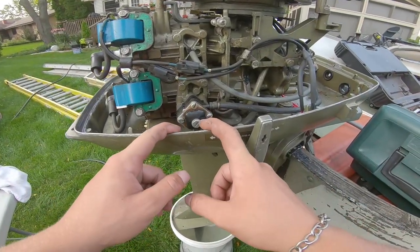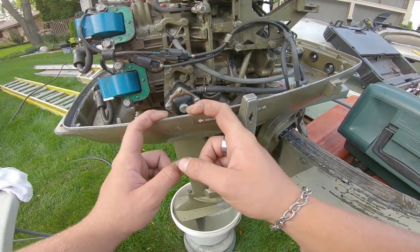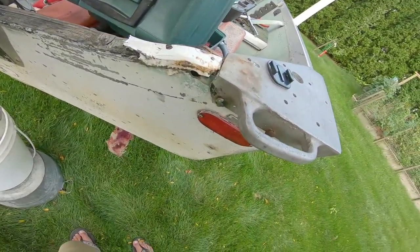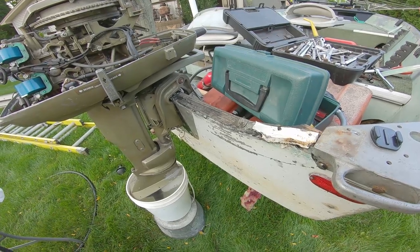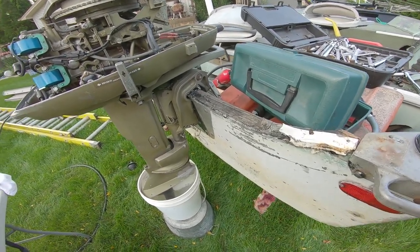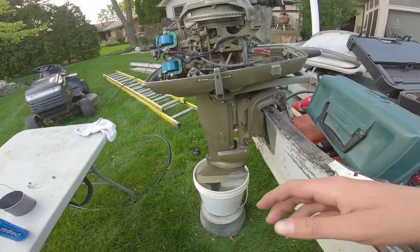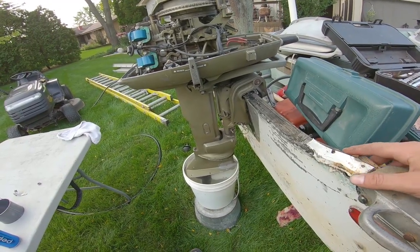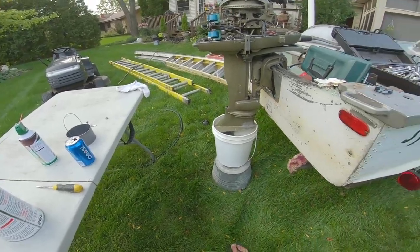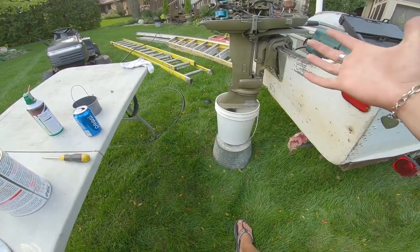I might rebuild the fuel pump or just see what it looks like — I was for sure getting gas through but I don't know what the problem is. I'm definitely going to have to check the water pump because I don't think it's working at all, and to do that I'll have to take off the lower unit. But yeah, this is my 20 horse — big upgrade from the three and a half. Hopefully you guys can see this so I can hit 30 miles an hour.